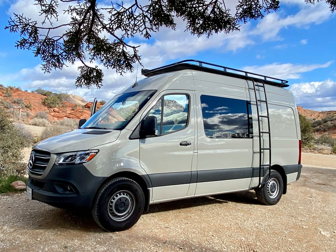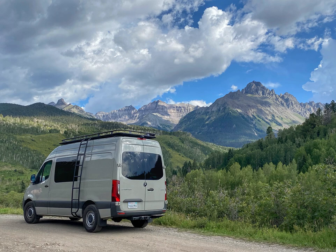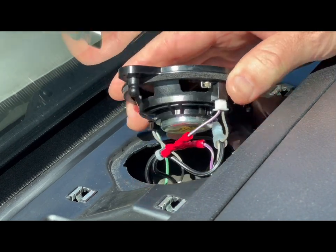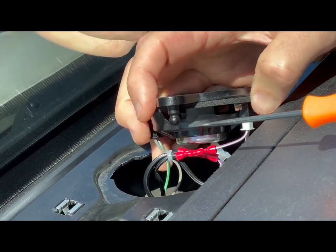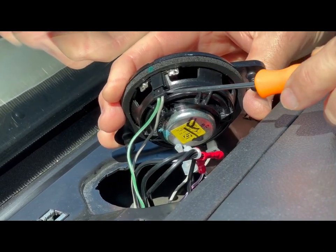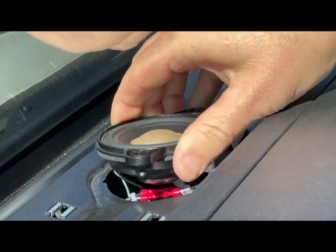We installed the attenuator workaround prior to knowing about the official fix from Mercedes, and are quite pleased because the combination of the two changes enhances the center speaker's control and performance. The official Mercedes fix is simple to complete: the four wires connected to the center speaker need to be swapped so that the audio output — in our case the purple and gray wires — are connected to the rear-facing white connector, and the onboard communication system wires — in our case the green and gray wires — are connected to the front-facing black connector.